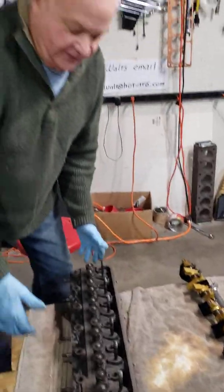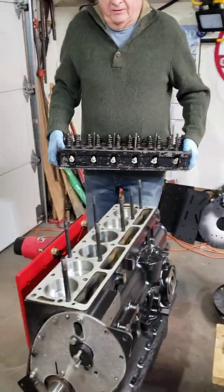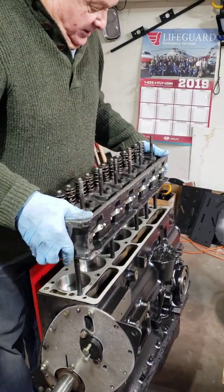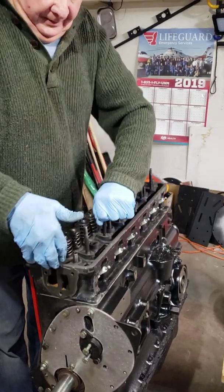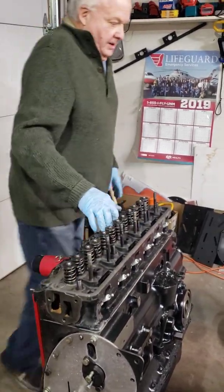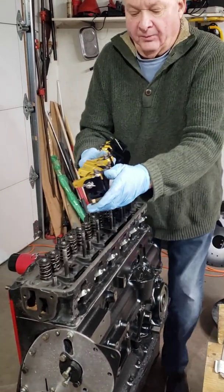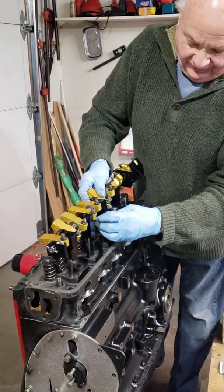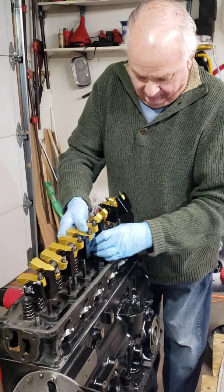Now I'm going to go ahead and mount this cylinder head just as a test. I don't need all the studs in here because this is going to come off again. But we're going to have some clearance issues with these fancy roller rockers.